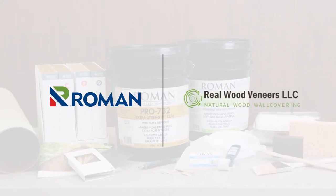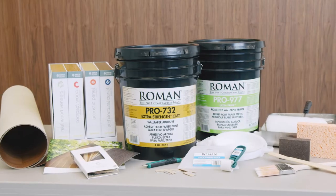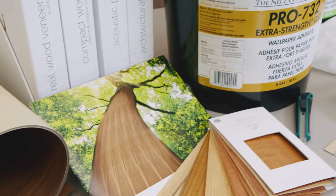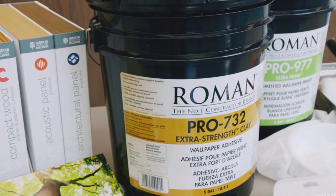Today, we are going to demonstrate how to hang natural wood wall coverings by Real Wood Veneers using Roman Pro 732 Extra Strength Clay Wallpaper Adhesive.